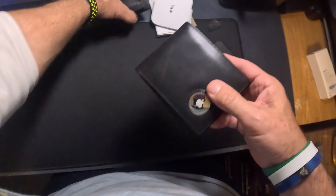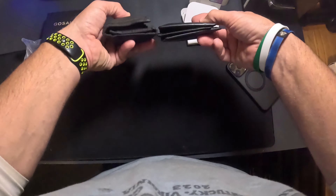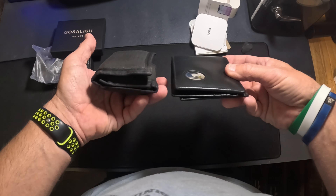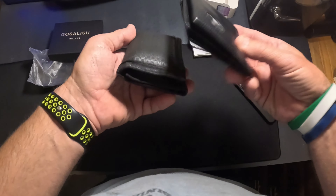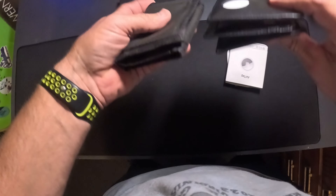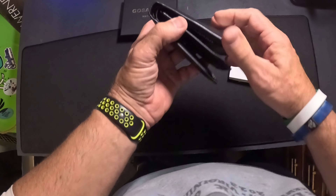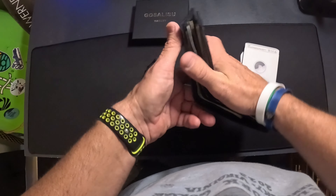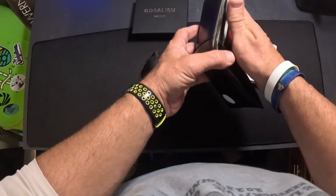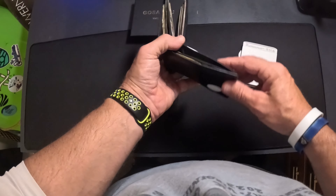Let me go ahead and empty all of my contents out of here into here and let's see how good this thing works. You can see the difference in thickness there. Let me see how thick this thing goes. Okay, there it is everybody — I switched it all out. I went from this piece of junk to a more futuristic one. I can't show any of the stuff in here because it has my personal information, but you can see I've got all my cards lined up, cards in here and cards right there.